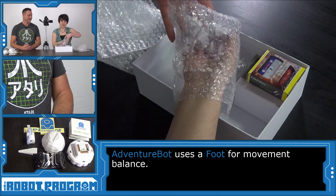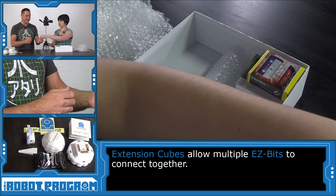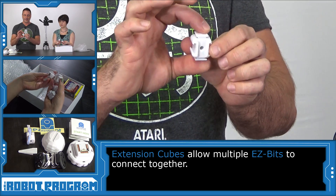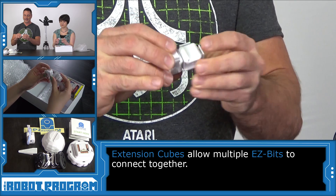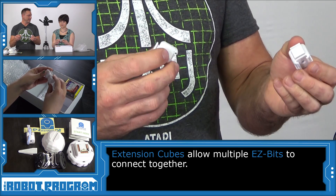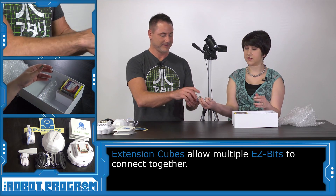Now we've got six different clips here. These are called Easy Bits. These are cubes that allow you to connect multiple cubes or multiple Easy Bit connections together. You can slide one in and clip it in. When we get to the building instruction part, we'll show you how to build the robot using these. So we've got six of those.